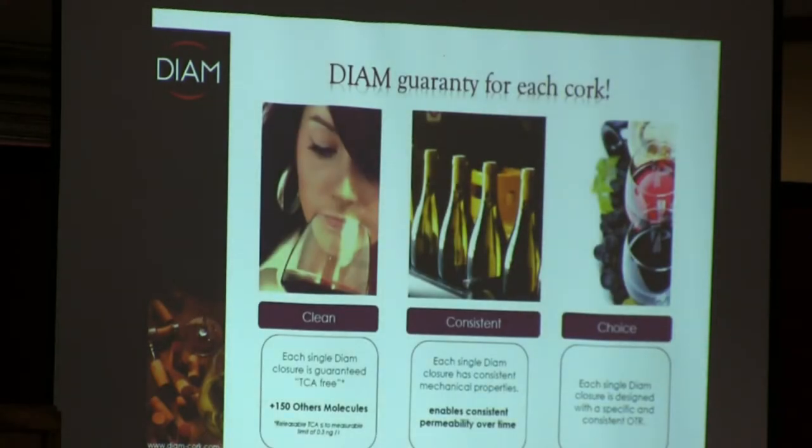Dion basically guarantees you three things. We guarantee that you will have a clean cork — each and every cork will be clean, with no TCA. We've removed all the anisols and phenols from the corks. And each and every bottle, as Brad said, is going to be consistent. We also have consistent mechanical properties so that the consistency of the cork will be the same from cork to cork.